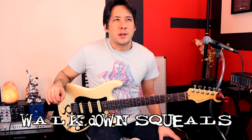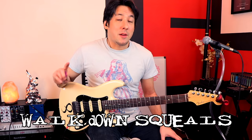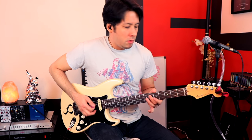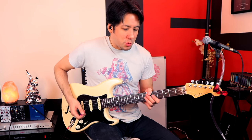I wonder if Jerry got this next technique from Eddie Van Halen, because we cover it in the Van Halen artist series. It's when you walk down a scale — in this case mostly a blues scale — and do some staccato combined with artificial harmonics. So it's a little cooler than just walking down plainly. You add a little bit of a squeal to each note. Sometimes he won't really do all of that, but that's more like it.